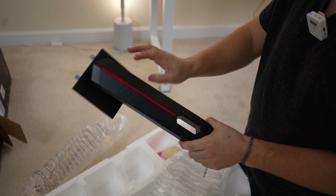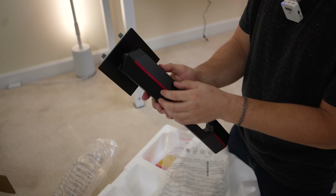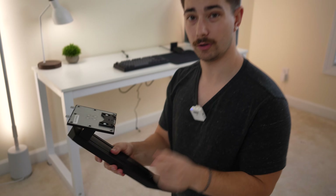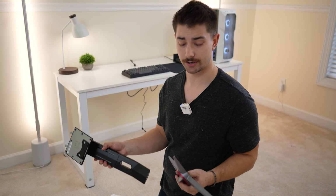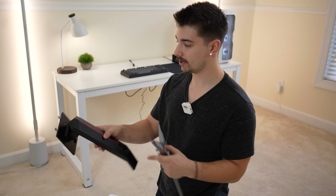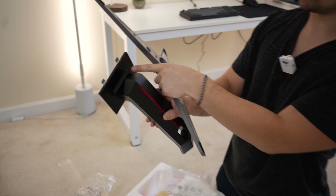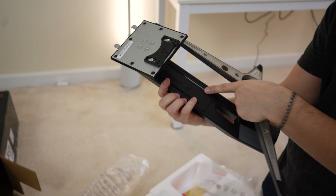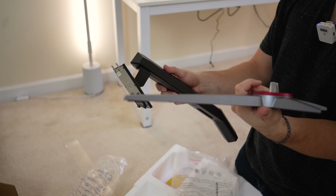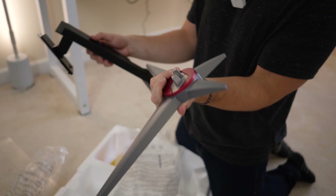We have metal mounting plates and some nice cable management. Overall this does feel fairly well built, more well built than the plastic piece. For $160 I would say that's pretty good. We can also see that we do have rotation — it looks like it's going to be able to fully rotate — plus height adjustability, tilt obviously, and it looks like we might actually have some swivel as well.